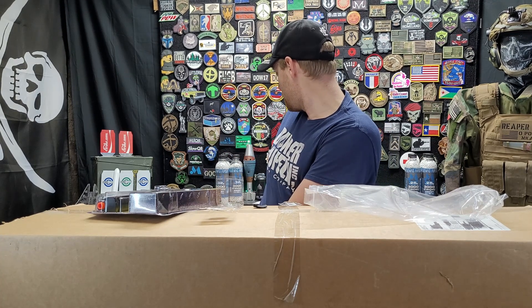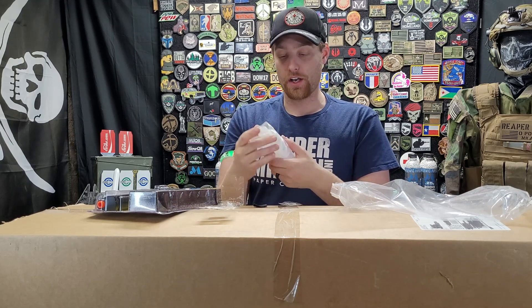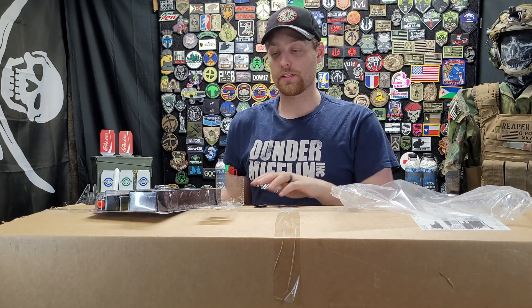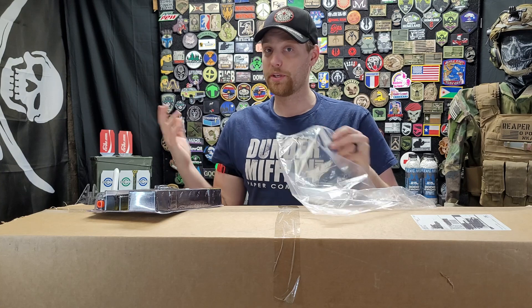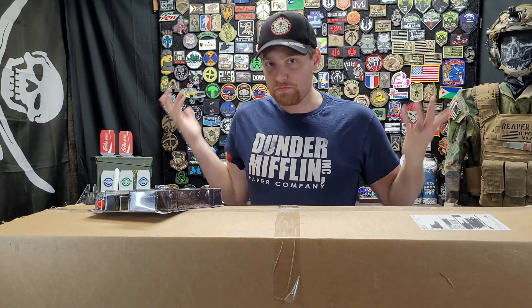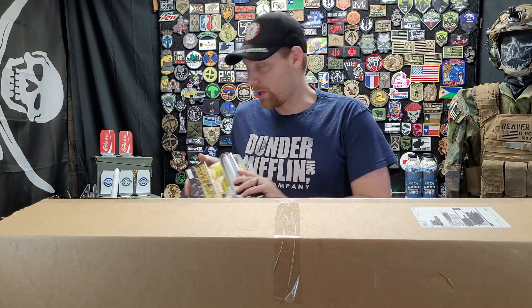They also included hand sanitizer, and this time they put it in a little baggie, which was great — because last time I got one, my cards had been doused in it. No big deal, it happens; not Evike's fault, it's shipping. Pretty neat for a swag pack, can't complain for 20 bucks.